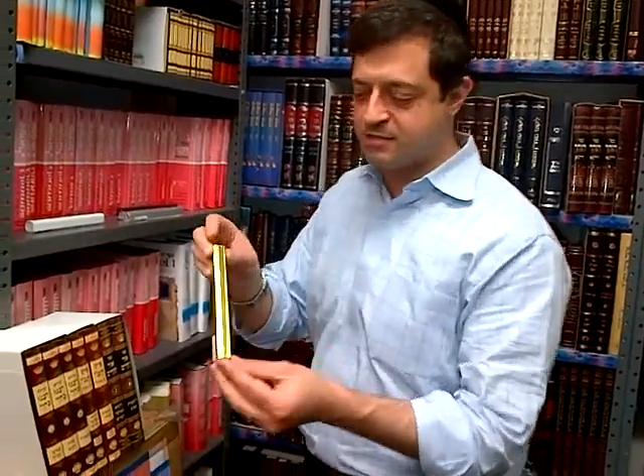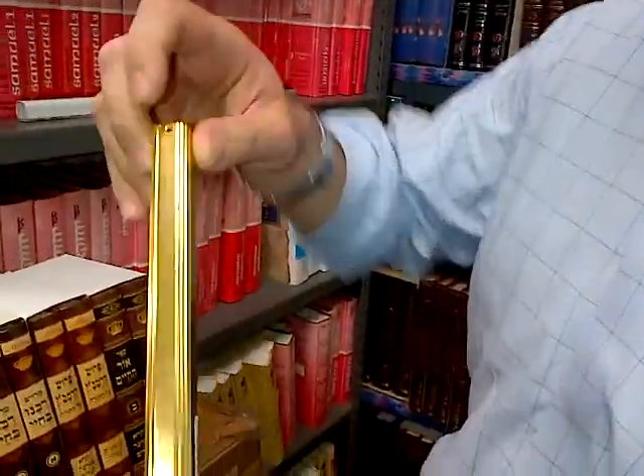Hi, I'm Yitzi Gruen from the Judaica Place and today we're talking about aluminum mezuzah cases. These are the aluminum mezuzah cases. They're neat, they're sleek, they're made from aluminum, so they're weather-resistant.